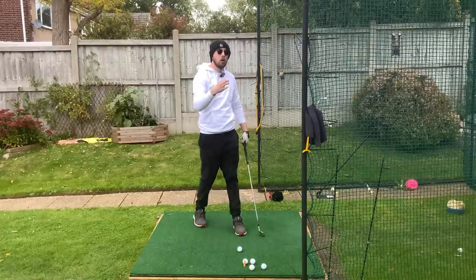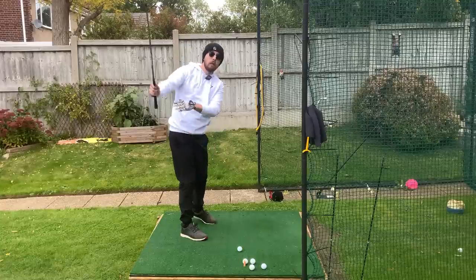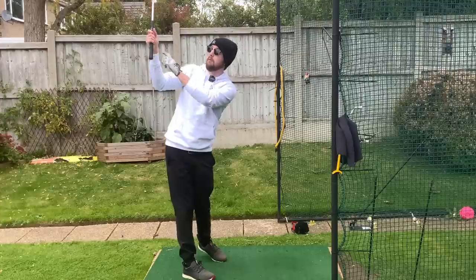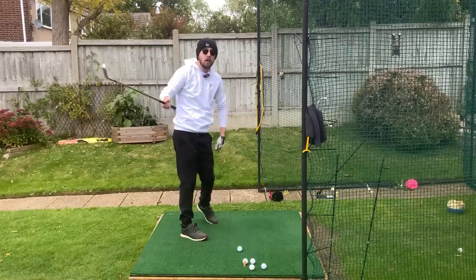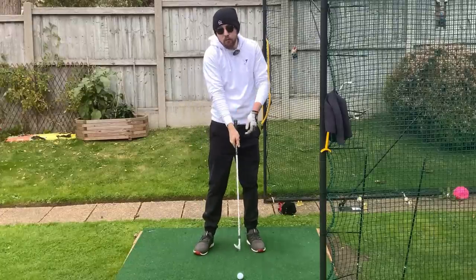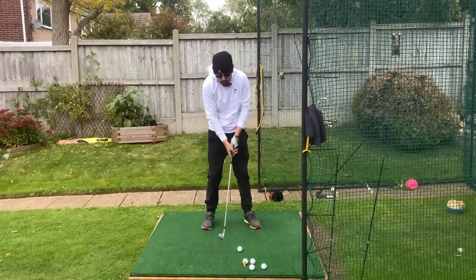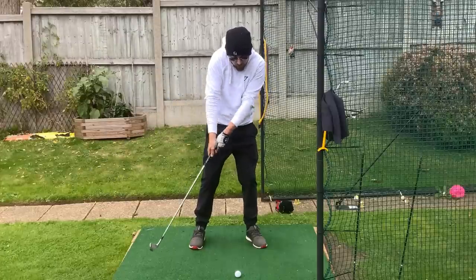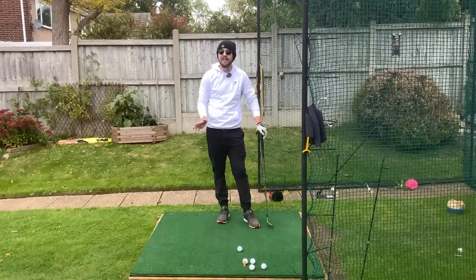A lot of golfers who struggle with the cast have their right wrist overly straight throughout the swing — quite often the right wrist is very flat at the top, and as they start the downswing the right wrist moves very flat. Of course, if that right wrist is flat and doesn't have extension in it, it's going to be very hard halfway down to suddenly palm that golf ball. It's too difficult — you won't be able to do that in that split second. We need the right hand getting into the right structure earlier.